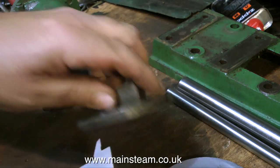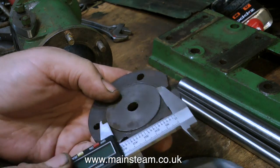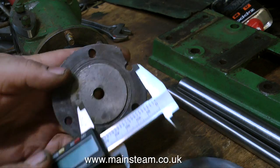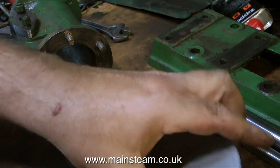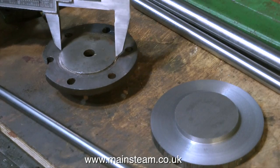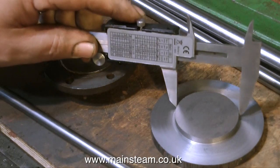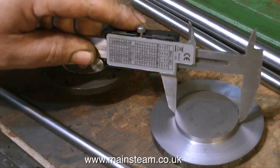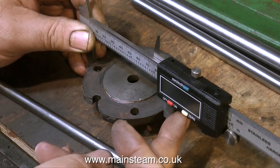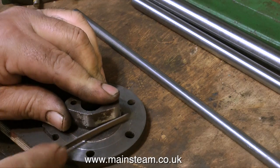The old saying — measure twice and cut once — I always apply. So I'm measuring twice, double-checking just out of curiosity whether the register on the original cylinder cover actually fits the cylinder, which it did. You can see here I've turned a much larger register, exactly to the size that fits in the cylinder. I've turned this register much deeper on this piece of cast iron, because I need to do some machining operations and it needs to be held in the chuck — I do not want it to jump out.